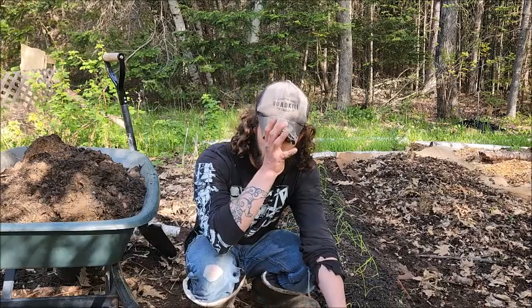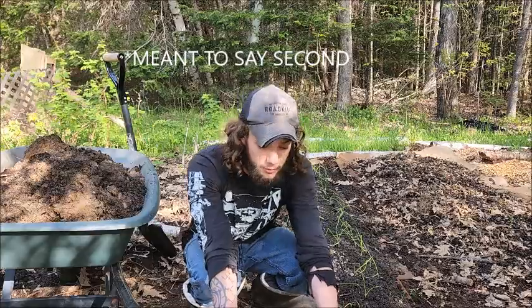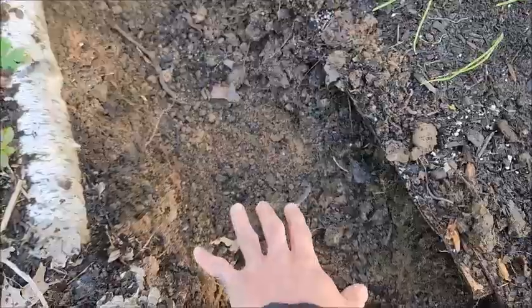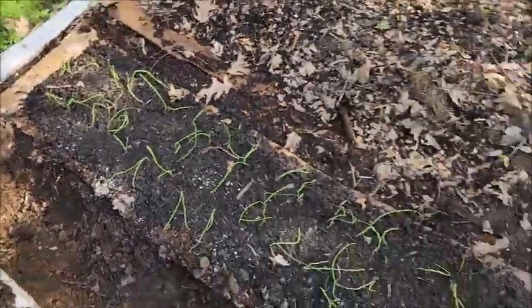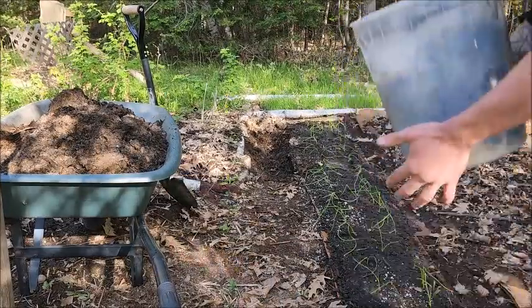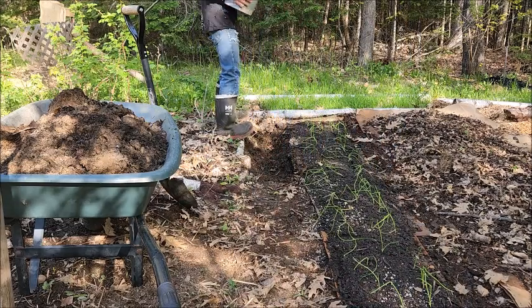I wanted to make a video on composting. First off, I'm going to show you my favorite method, which is known as trench composting. What you got to do is dig a trench and then bury it about 15 to 30 centimeters down — I'm closer to that 15 centimeter mark. I'm going to sit you down here and show you what to do.